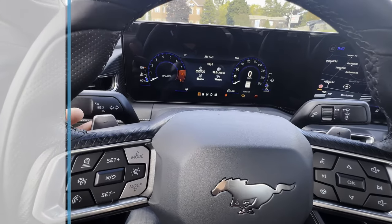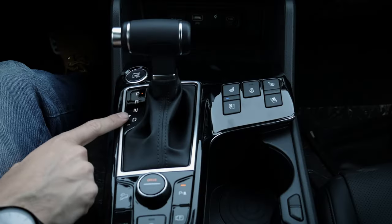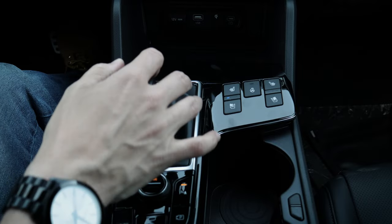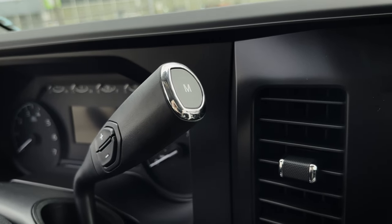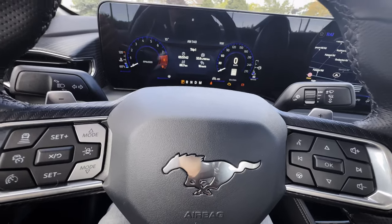The setup is going to depend on the car you're in, but typically you'll find the minus on the left-hand side and the plus on the right. Some cars have a manual mode you can drop down into, others let you slide over to increase or decrease gears. Trucks typically have the plus and minus on the gear shift itself, but it functions the exact same way.